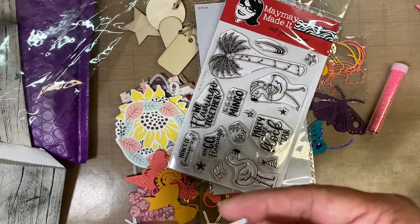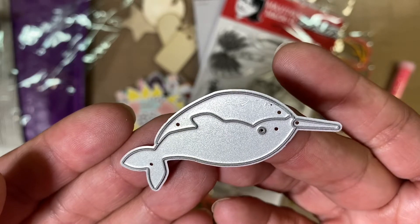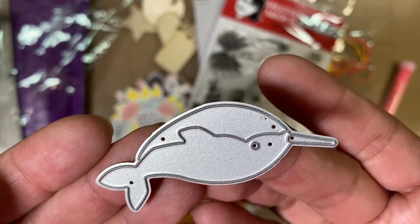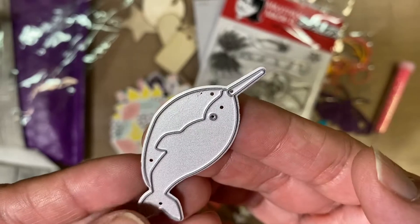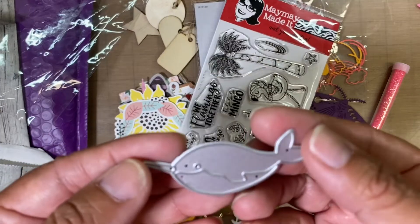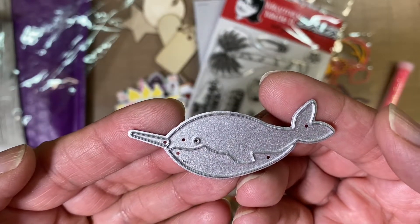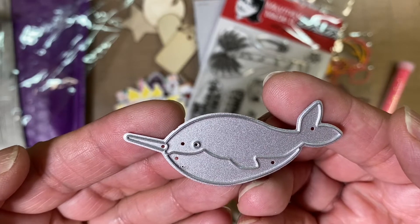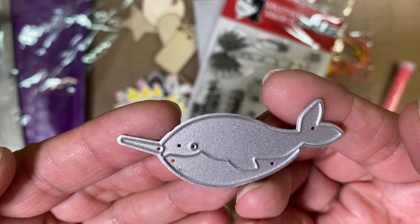And she also included this die cut — it's a fish. I can't remember what these fish are called, but I know that sometimes they're called the unicorns of the sea because they do have this right here and it is kind of sharp. I know they're called the unicorns of the sea but I cannot remember the name.